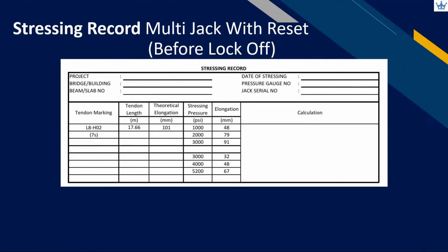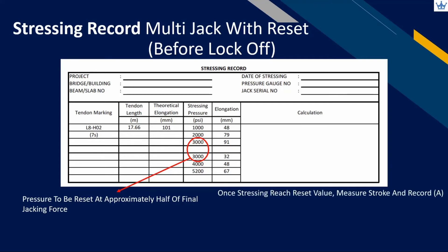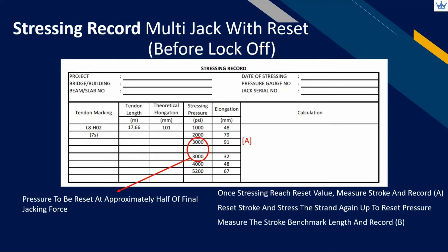The same applies to multi-jack with reset stroke. We just need to identify the reset jacking pressure in the record. Normally, the pressure can be reset at approximately half of the final jacking force. Once the stressing pressure reaches its reset value, the operator needs to measure the stroke and record it under box A. Release pressure to retract the stroke, then reset the jack stroke and start stressing again until reaching the reset pressure. Measure the stroke length as a new benchmark and record it under box B, then continue stressing up to the final force and record the elongation.